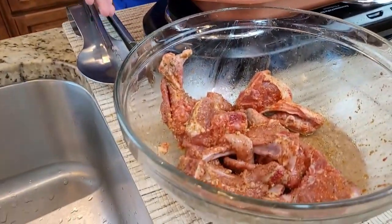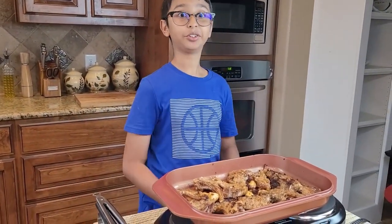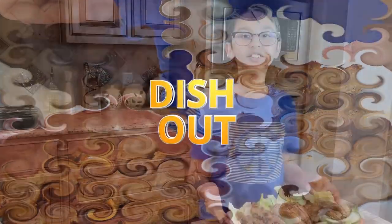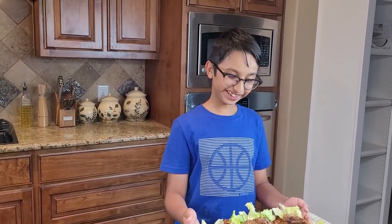I have my remaining chops right here — they're uncooked but I'll save them for later. Now I'm going to turn off the stove and dish it out. These goat chops are ready to be served. It's a very easy recipe — please like, comment, share, and don't forget to subscribe.